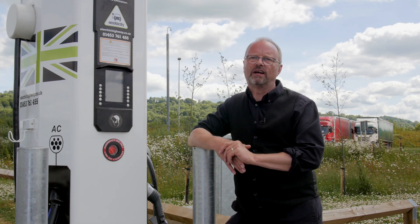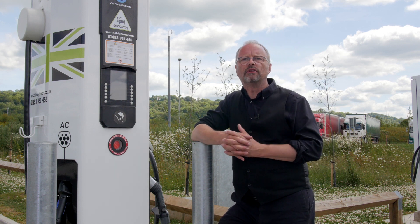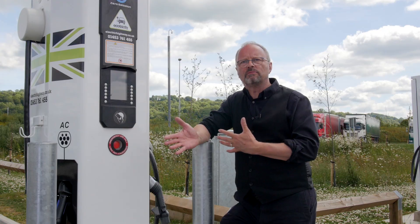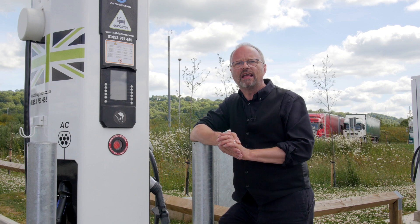Number four: if you see that the charger has got damage — if it's been vandalised or something's broken — then give Ecotricity a call. Their number's on the side of the charger. They're open during normal office hours during the week. Explain to them what's happened, because even though they can tell what's going on with these chargers remotely, they can't physically see it from their offices. If you ring them and explain, they can get an engineer out really quickly and get it fixed.